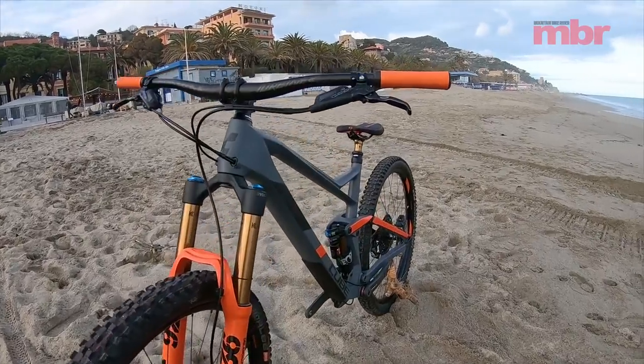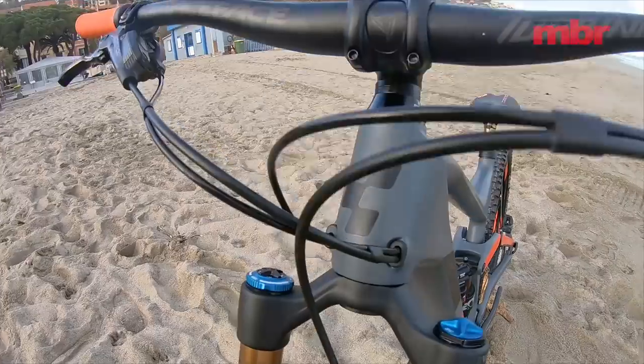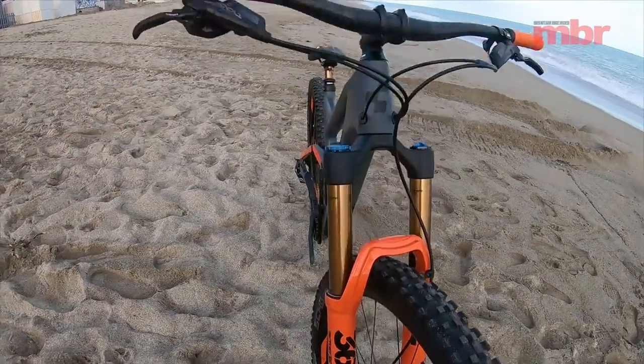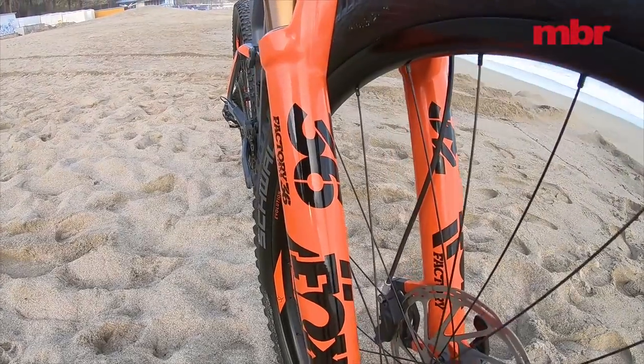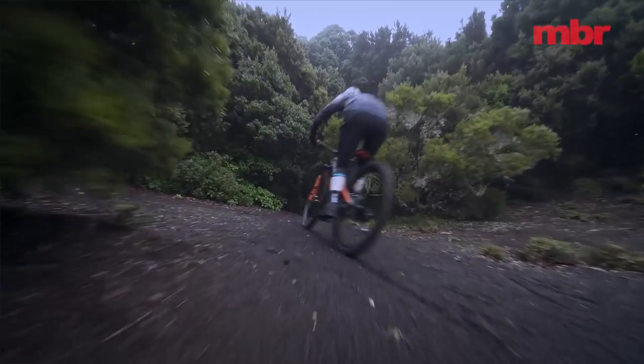As the name hints — well, shouts really — there's a full 150 millimeters of rear wheel travel on offer. To keep it in line with enduro trends, Cube has opted to fit the Stereo 150 with a longer 160mm travel fork, slackening the angles and increasing confidence on the roughest of trails.